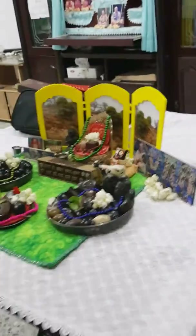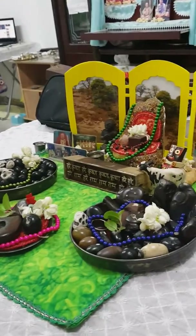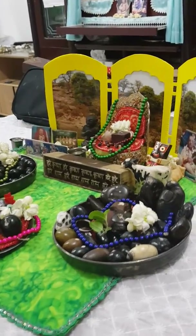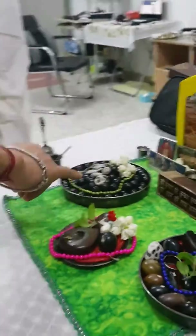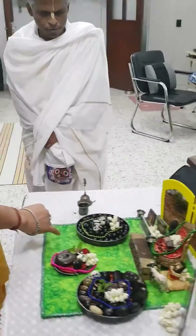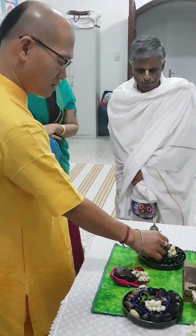Krishnabalaram, Giri Vajj. The white Giri Vajj is Balaram, and this is also Giri Vajj. There are 108 salagram silas here. And these are also Giri Vajj.